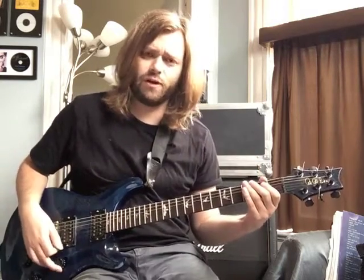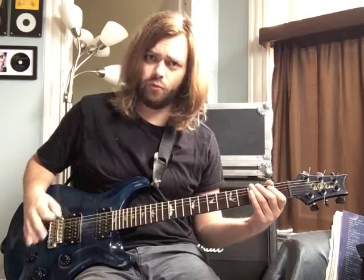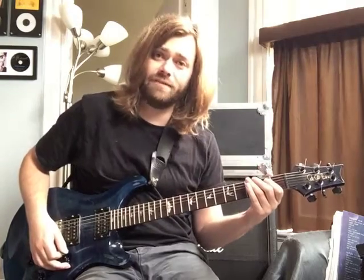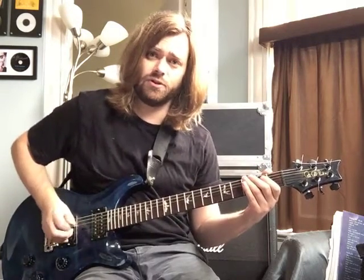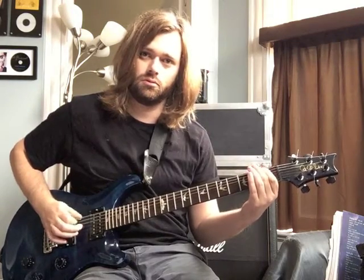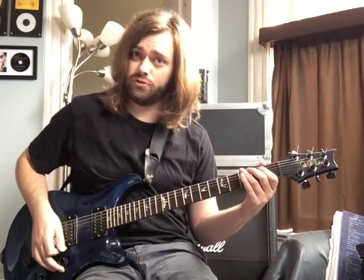Now the second measure of the riff is exactly the same except for one thing. On the and of one, we're going to play a B flat instead of a B natural. So to put those two bars together.